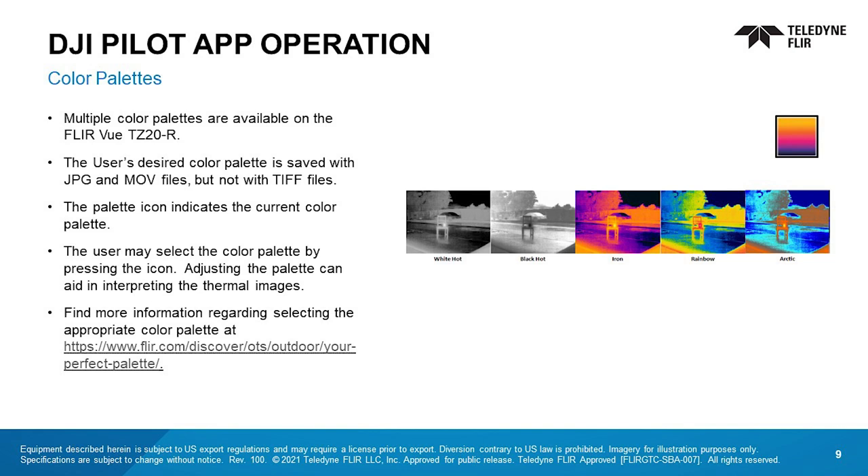Multiple color palettes are available. The desired color palette is saved with JPEG and MOV files, but not with TIFF files. The icon indicates the current palette. Users can select the color simply by pressing the icon. Adjusting the palette can help with interpreting thermal images. Go to this link to find more information about selecting the appropriate palette.